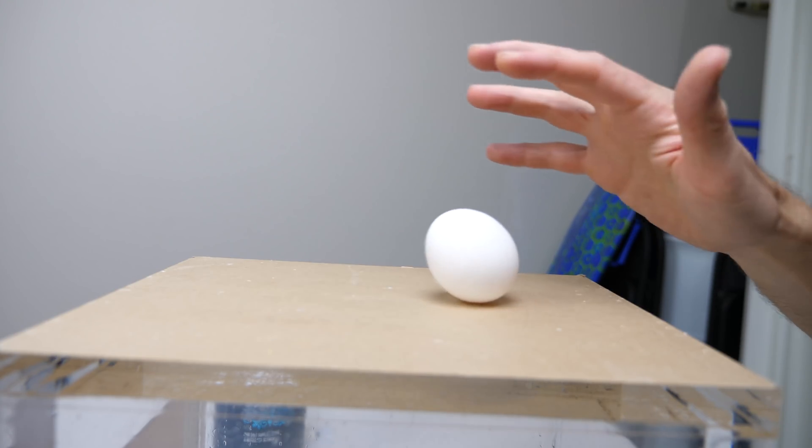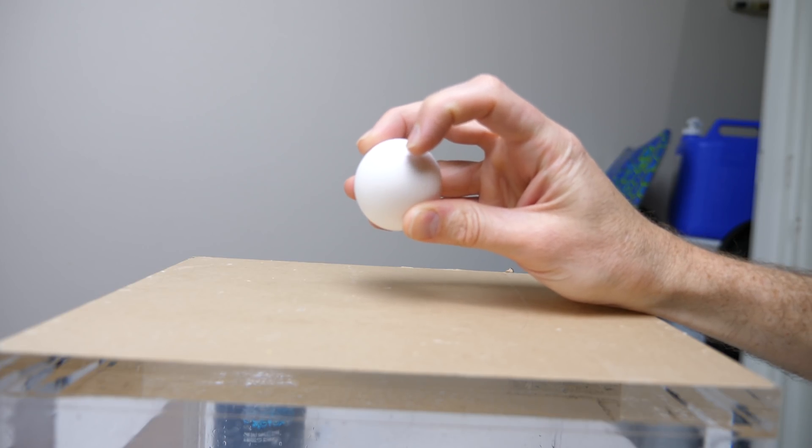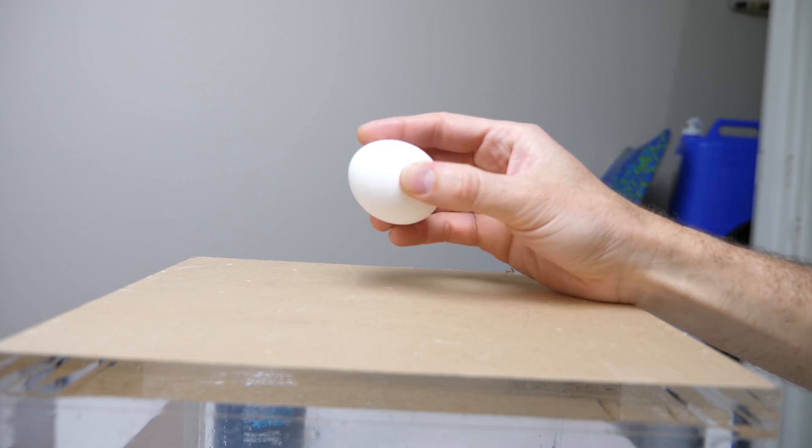If you just knock it off a little bit, then it falls over. And you might be able to see there's around one, two, three, four, five, six grains of salt there that were holding it up.